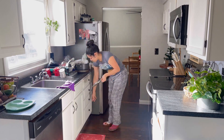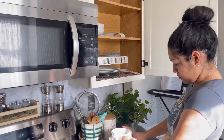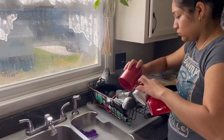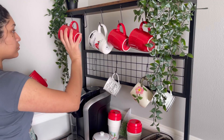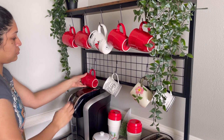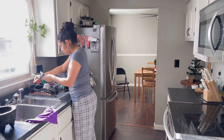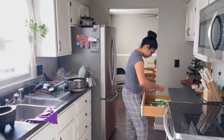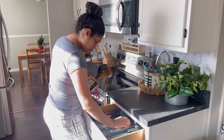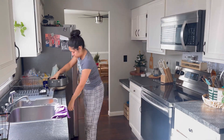Me vengo para acá para la cocina y voy a comenzar mi rutina de limpieza. Primero voy a estar acomodando los trastes, platos, vasos, cucharas, todo lo voy a poner muy bien en su lugar. Mis vasitos o tacitas los voy a colgar aquí en mi área de café. También estuve poniendo más tazas arriba porque me daba miedo que Grace las agarrara y se fuera a cortar con ellas.